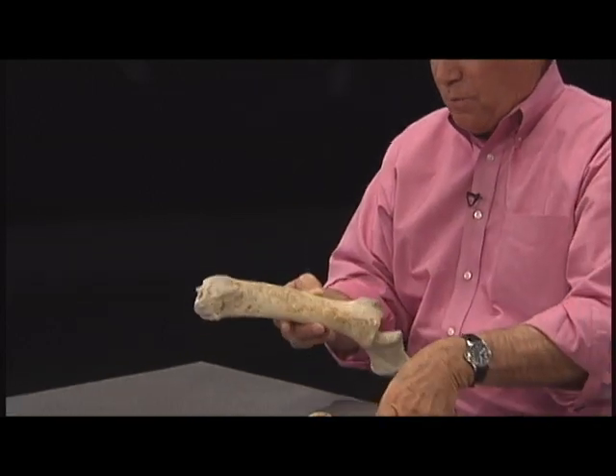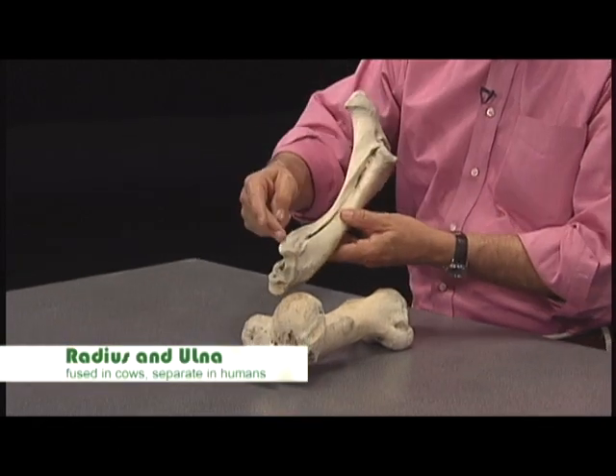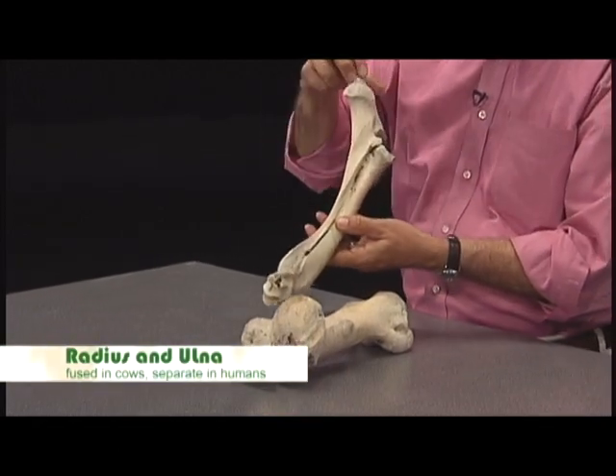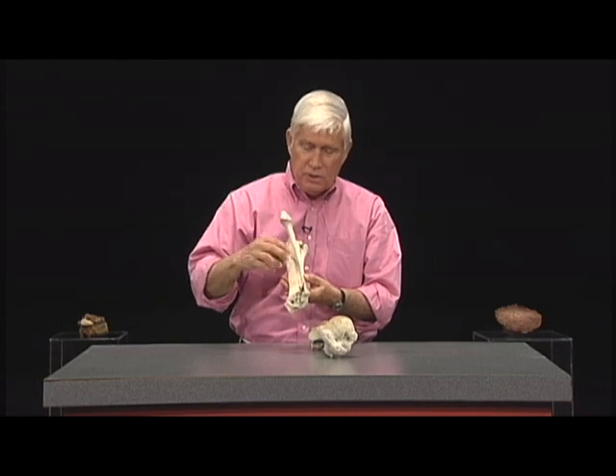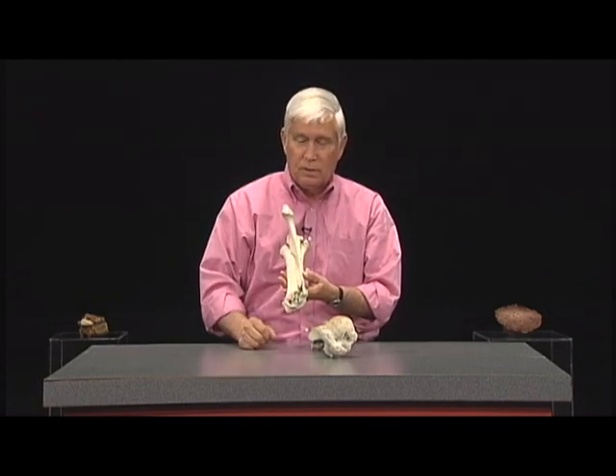This bone right here is the radius — this really big flat one — and this is the ulna with the little projection on it. In humans they stay separate, but in cows they actually fuse together.